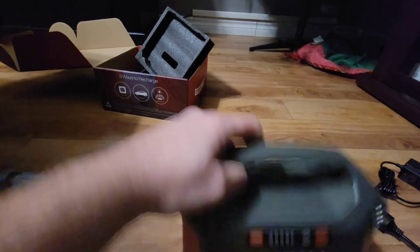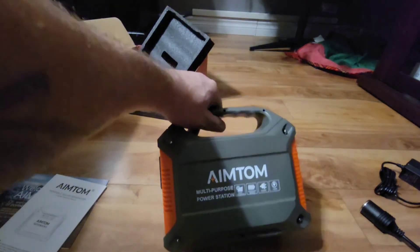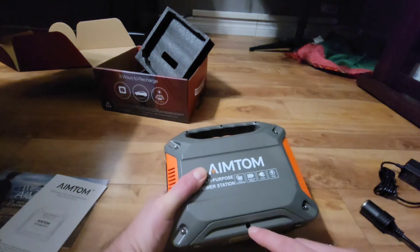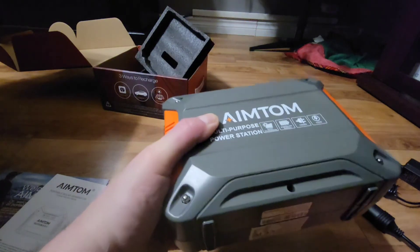It's very tiny and quite light. There's a hole on the bottom — not sure what it's for.